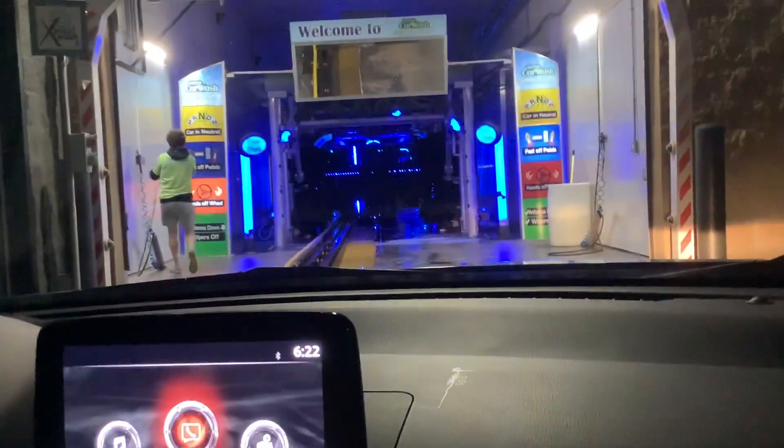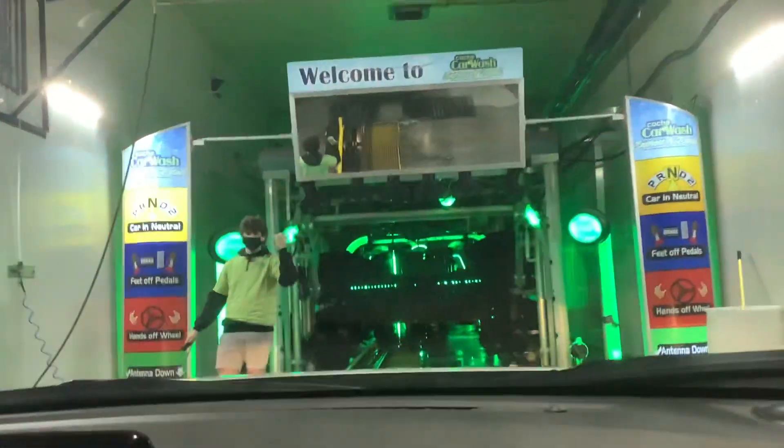All right, everyone, so we are here at Cash Car Wash, or Cash Car Wash Express in Detail, and we're going to go through my very first Bellinger Spin Light. It's Cash Car Wash in Logan.